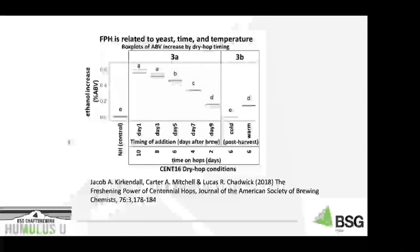Looking at data from Bell's — Kirkendall, Mitchell and Chadwick — they termed this not hop creep but 'the freshening power of hops.' They specifically looked at Centennial hops. The time of addition has an effect on the increase in ethanol: the longer the contact time, the greater the ethanol in the finished beer. They also looked at post-harvest yeast removal, finding that cold versus warm dry hopping temperature has an effect on the ethanol increase.